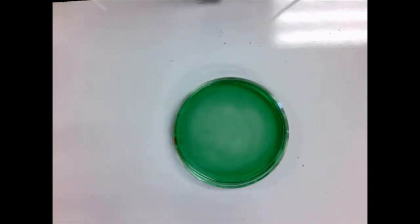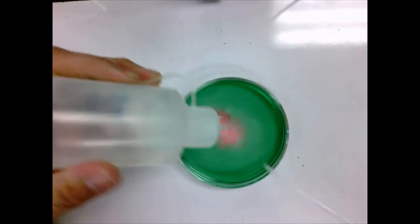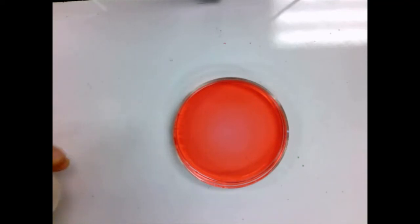If I take some acid — I have a little bit of hydrochloric acid here — and add this acid to the neutral water solution, watch what happens to the indicator. It turns bright red. Universal indicator changes to red when an acid is present. The more acidic it gets, the redder this solution will get, and eventually it can get fairly dark red.